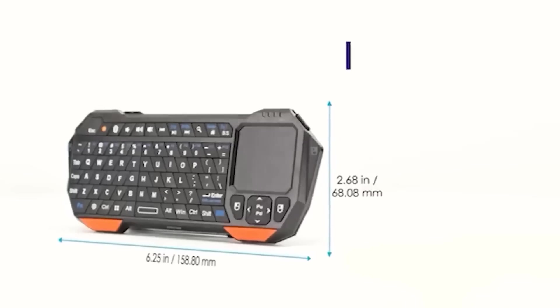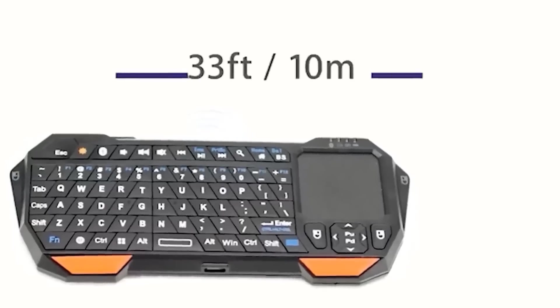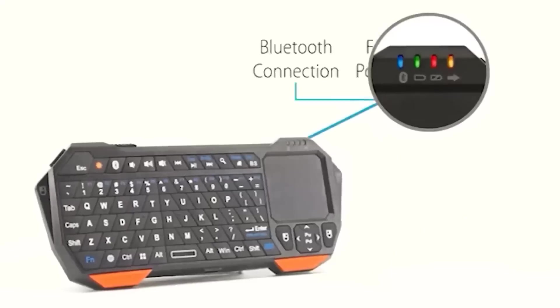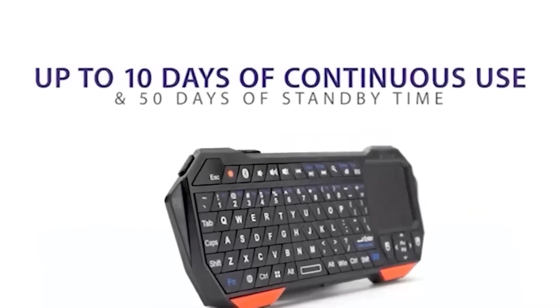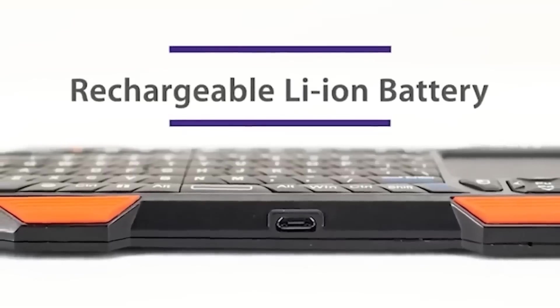This wireless miniature keyboard is compatible with most Android, Windows, and Linux devices. For the most comfortable use, the device is equipped with a touchpad and various useful keys with which you can quickly adjust volume, adjust brightness, and call up the search box. In addition, there are even buttons imitating left and right mouse buttons. In general, this miniature version practically matches the full-size version.